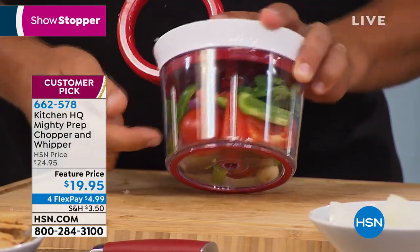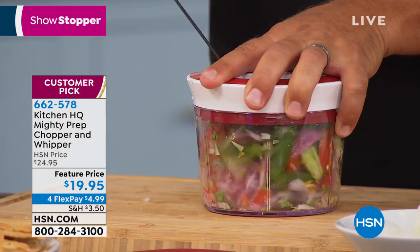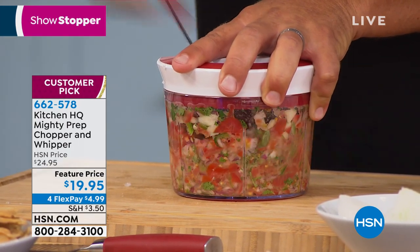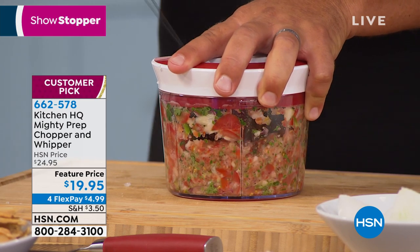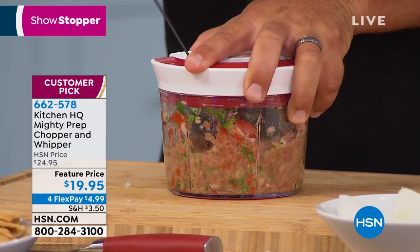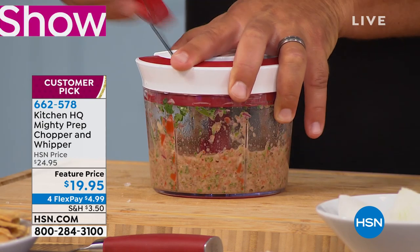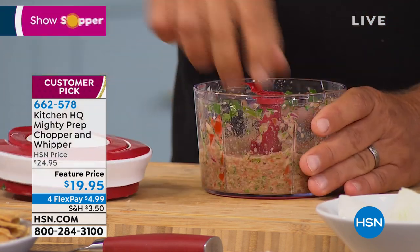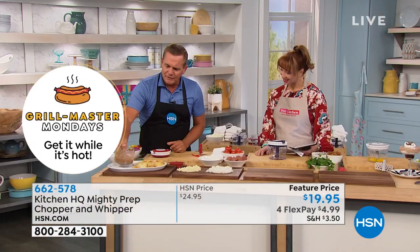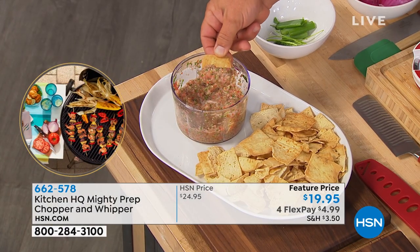I've got tomatoes, bell peppers, onions, cilantro, and jalapeño pepper in here — all the ingredients for a perfect homemade salsa. Pull the handle and it creates the chop — you can do it as chunky as you want and stop there for a nice chunky salsa, or if you keep pulling the handle you get a fine, restaurant-style salsa. In a matter of seconds, you've got salsa made perfectly and beautifully.